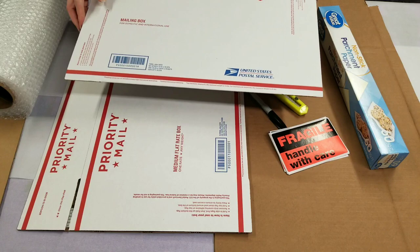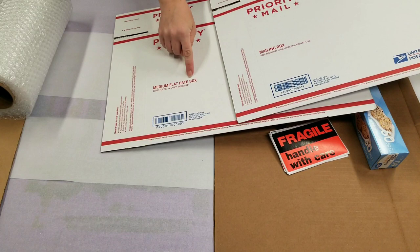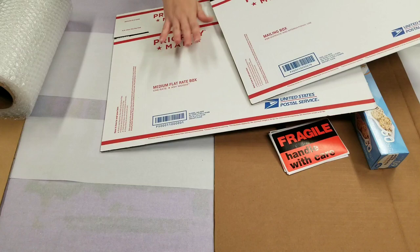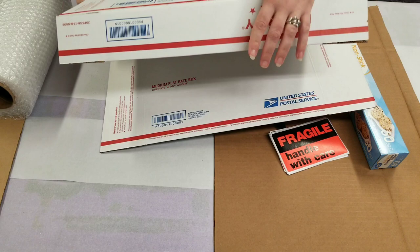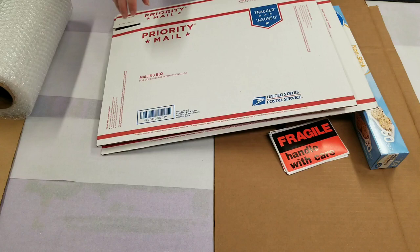For my US customers, there are two priority mailboxes that work pretty well. One is a medium flat rate box and one is just a regular mailing box. The flat rate box is the same price no matter what. The regular mailing box depends on the weight, but it's a better size because it's not as wide, so you don't have to fit as much bubble wrap in there.